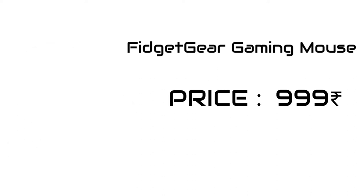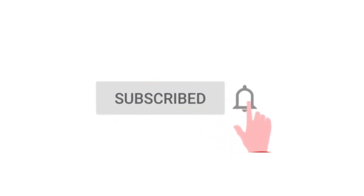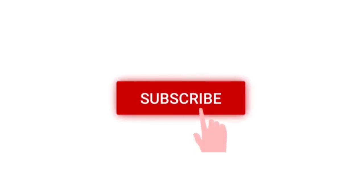Alright, that's it for this video guys. I'm also going to do another video for gaming mouses under 500, so stay tuned for that.